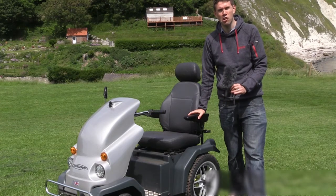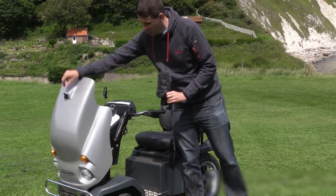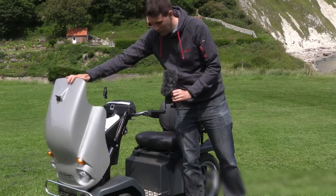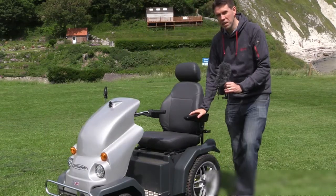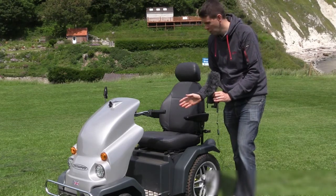So some first things to point out about the tramper when you come to use it. At the front here, you'll find there's a handy place for storing any small bags. The seat mechanism allows you to slide it forwards and backwards, depending on your height, so you're comfortable.